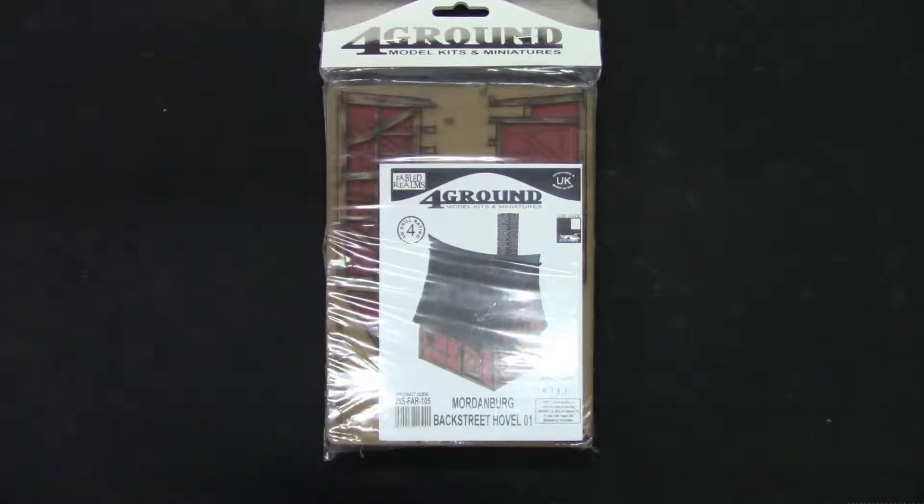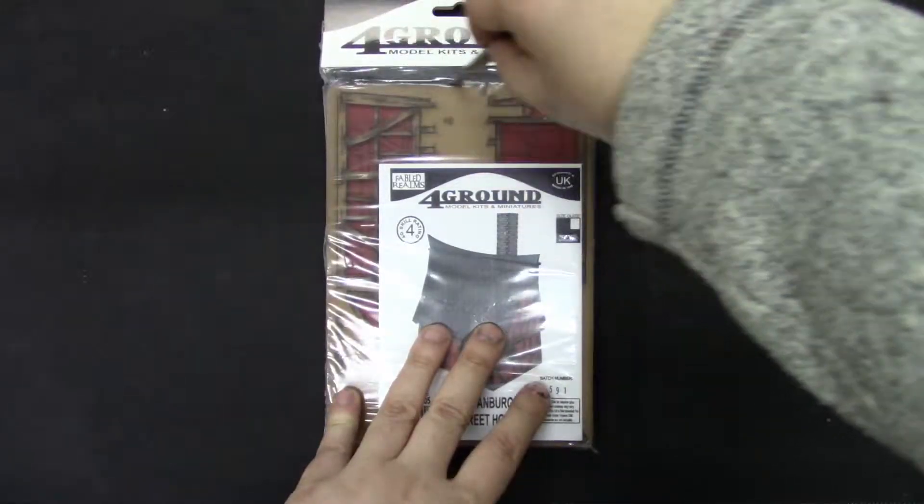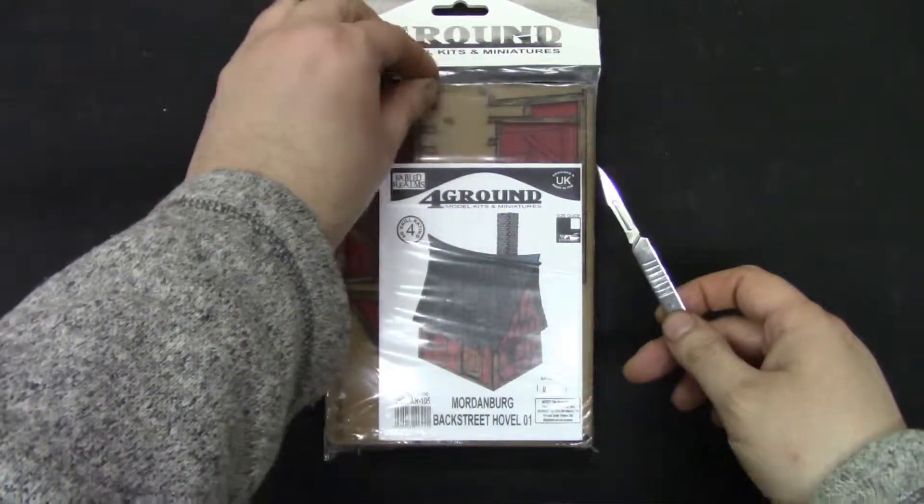Welcome to GrumpyGuyGaming and this is the unboxing of Foreground Mordenburg Backstreet Hollow Zero One. Let's see what we get in this. This is an MDF terrain and I think there are some cardstock inside.